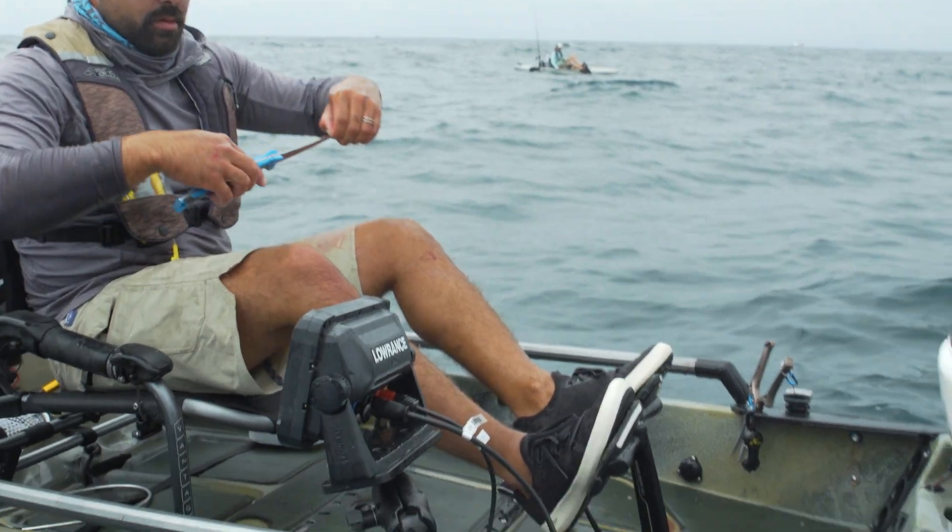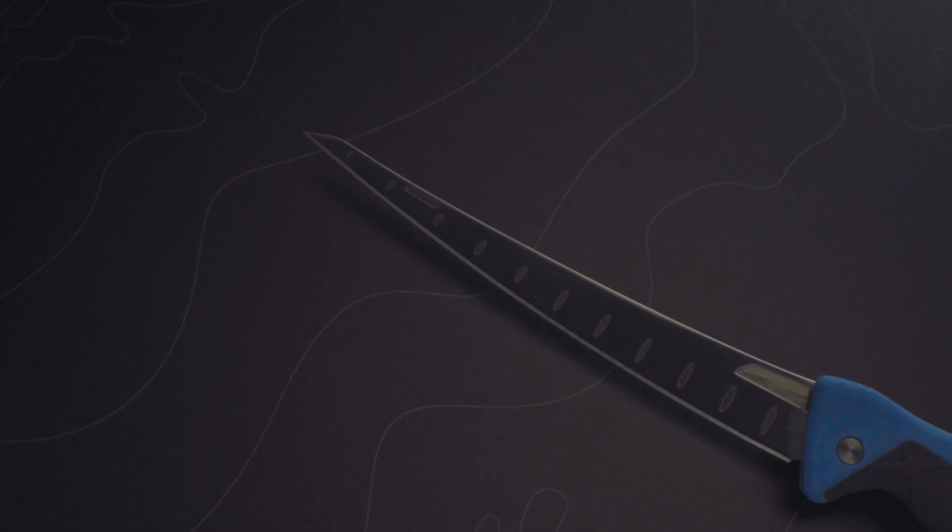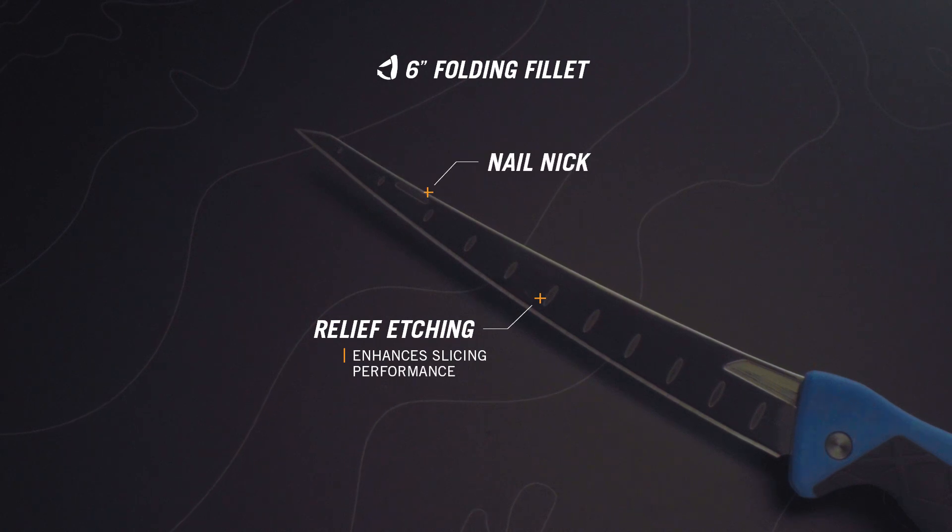The Controller folding fillet is ready when space is limited, but the need for full-size function is not. The folding fillet also has relief etching to preserve the meat of that hard-earned catch.